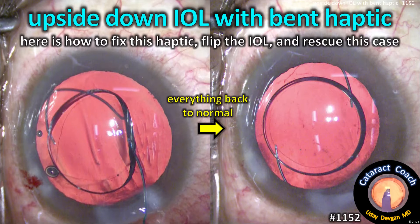CataractCoach.com. Upside down IOL with a bent haptic. Here's how to fix the haptic, flip the lens, and rescue this case.